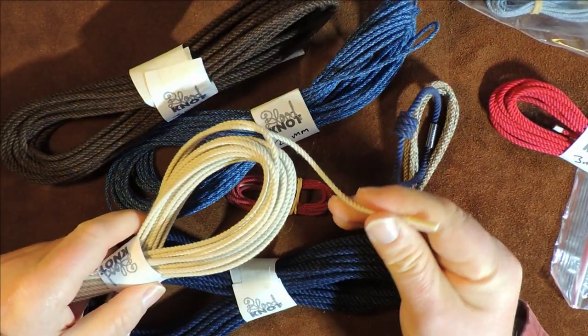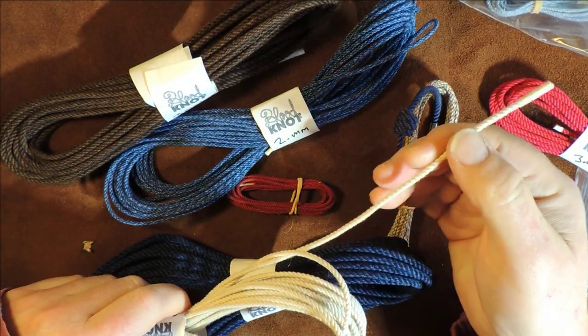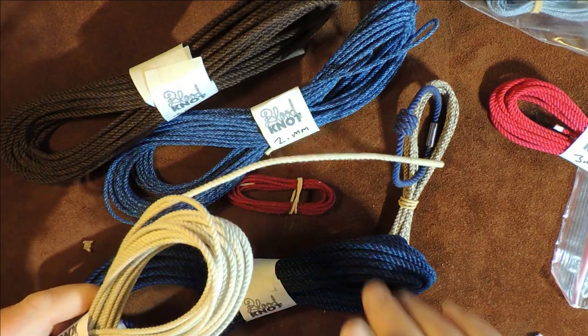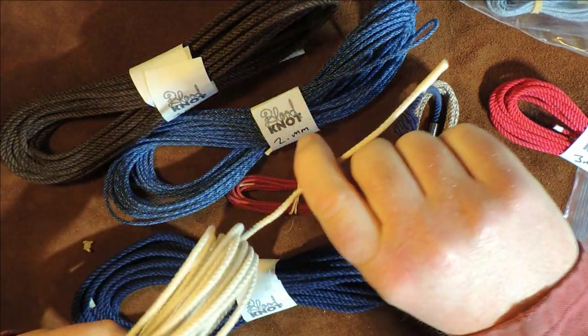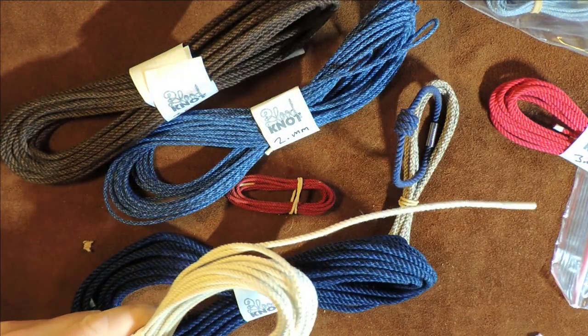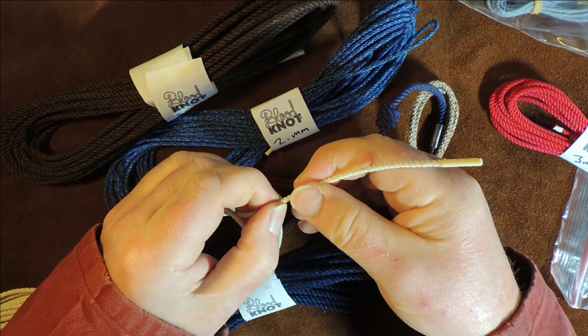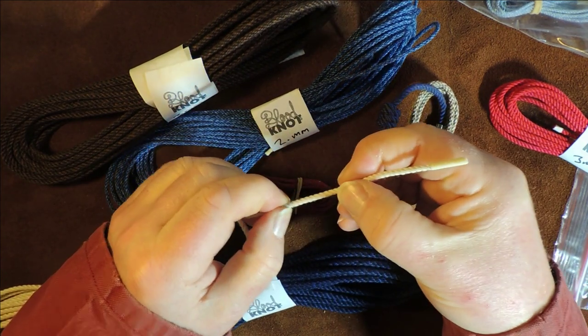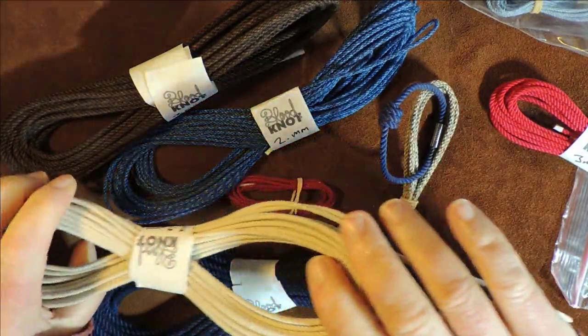How do I know it's hard lay? Because you can feel it. When you have a nice hard lay rope, it stands out — the standout matters. When you feel it in your hands, you put pressure on it and it doesn't squish. That is a sign of good quality cord.